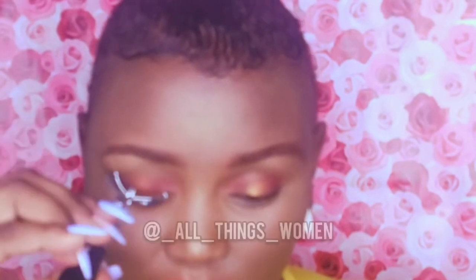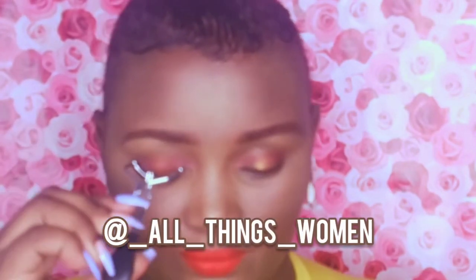These are the magnetic lashes from an Instagram shop called 'All Things Women.' You can go there and purchase yours. She sells packages containing three pairs of eyelashes, and it comes with tweezers and the magnetic eyeliner that you use to attach the eyelashes.